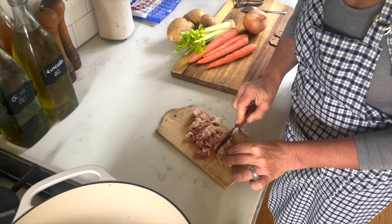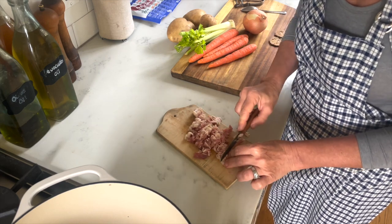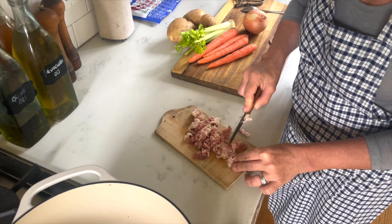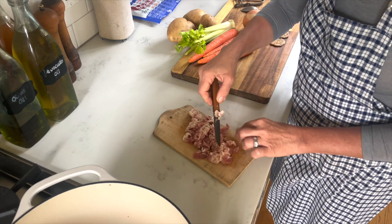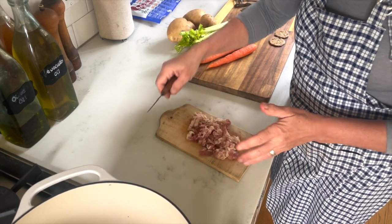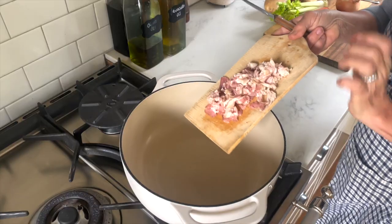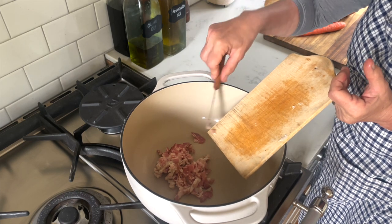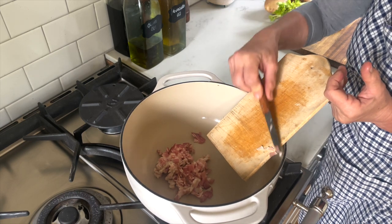This recipe is pretty flexible. I'll be giving you ideas for amounts and measurements, but you can always adjust a little bit to taste. If you're a bacon lover you can always add a little bit more. I add it to my hot cast iron while it's getting hot — I already turned on the heat below.